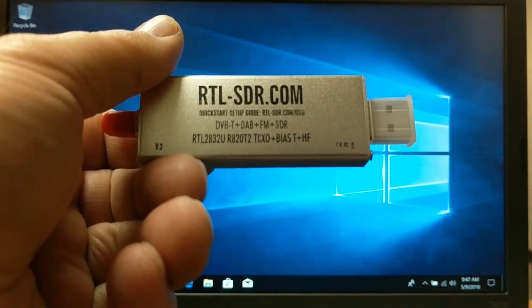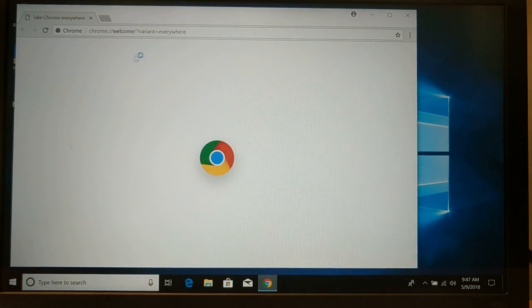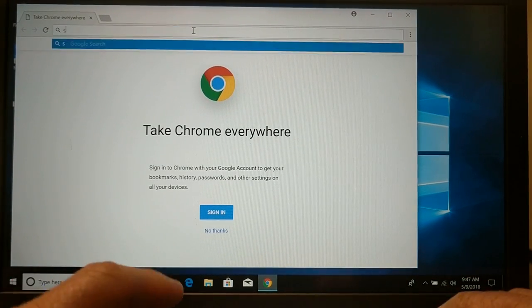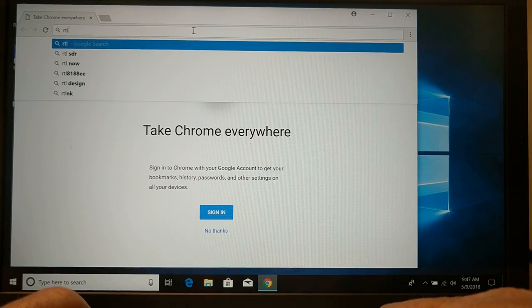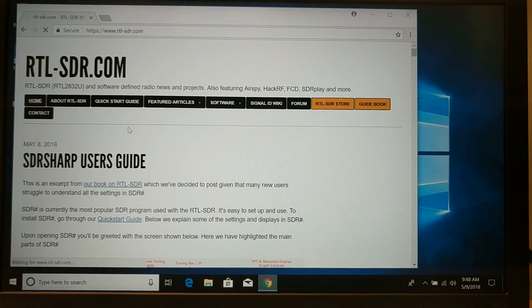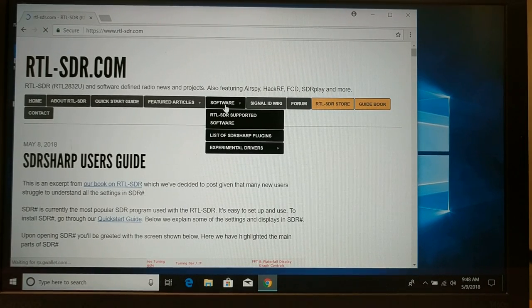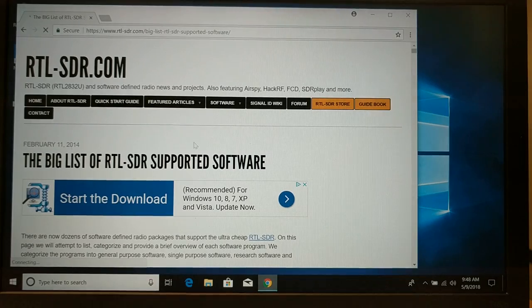Let's go through the installation really quick. The first thing we're going to do is pop up to the internet, and I am going to search for RTL SDR. I'll come up to the very top result, which is the Software Defined Radio RTL-SDR.com site.